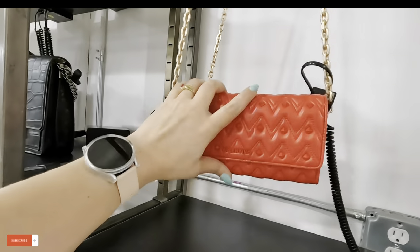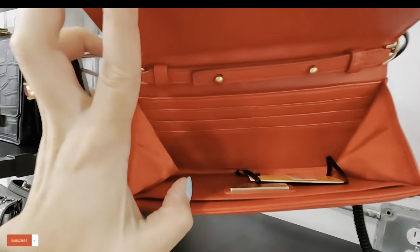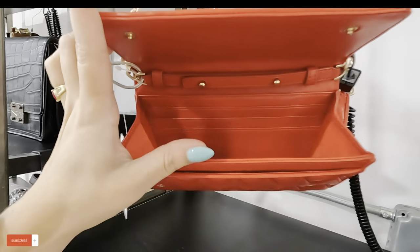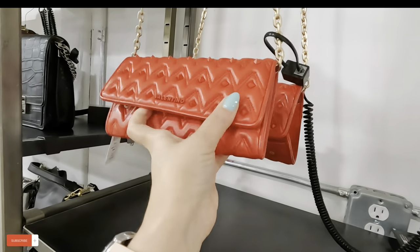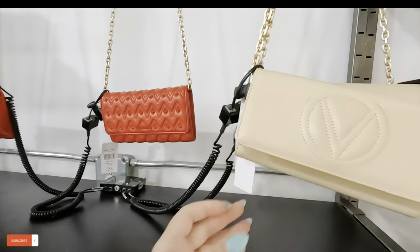That is so pretty — let me show you the inside. It has a lot of compartments to put your credit cards and stuff in there. That red color is so cute for Christmas — that is gorgeous.